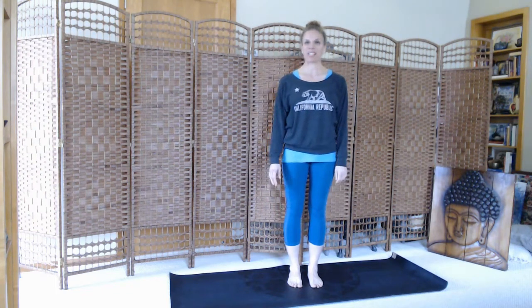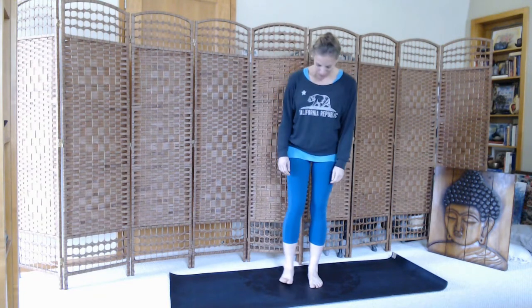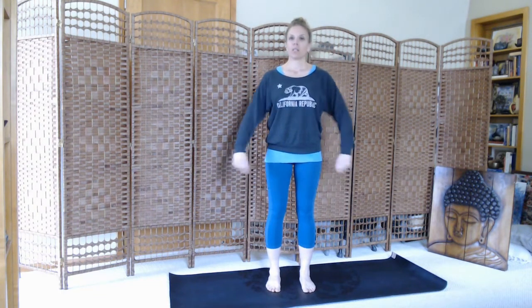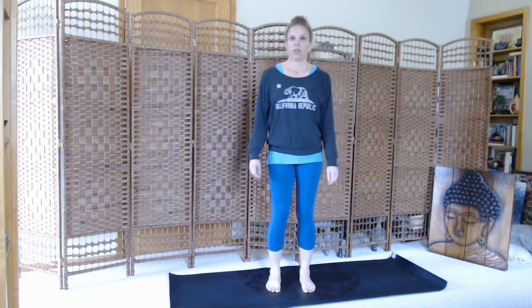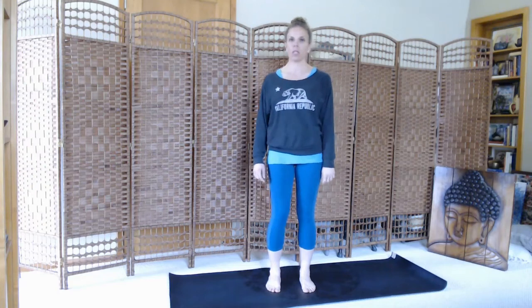Hi, welcome to your practice. Today we will be moving through a strong woman flow. Bring your feet to about shoulder-width distance. Just shake our shoulders a little bit, loosen up through the arms, loosen up through the hips and the knees.